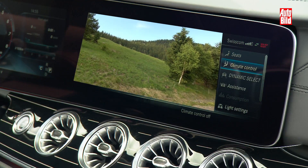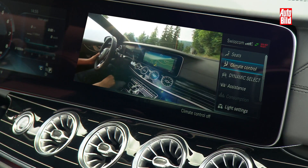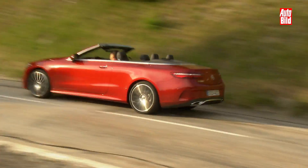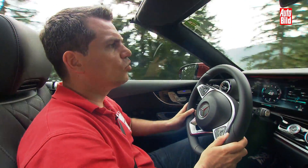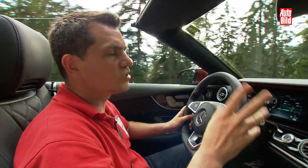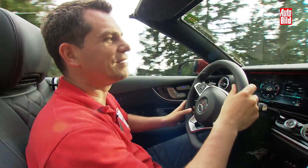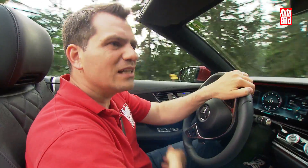Es gibt natürlich auch diverse digitale Highlights. Das fängt mit den beiden großen Bildschirmen vorne an: Der rechts ist serienmäßig, der links muss dazu gekauft werden und kostet rund 1.000 Euro Aufpreis. Dazu muss man das große Navi bestellen — nochmal gut 3.000 Euro. Also kein günstiges Vergnügen, auch im E-Cabrio nicht serienmäßig. Serienmäßig dagegen ist die neue Stufenautomatik, die gefällt richtig gut. Dazu kann man Assistenzsysteme hinzubuchen: Das Auto fährt dann theoretisch bis 210 km/h teilautonom, hält den Abstand zum Vordermann und man müsste nicht mal lenken.